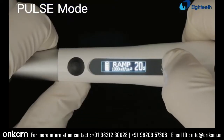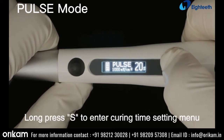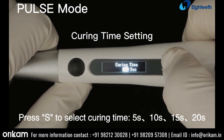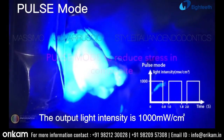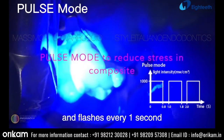Pulse mode. Light intensity is 1000 mW per square centimeter and it cannot be adjusted. Long press S to enter the curing time setting menu. Press S to select curing time: 5, 10, 15, or 20 seconds. Press the on/off switch to save the setting. The output light intensity is 1000 mW per square centimeter and flashes every 1 second.